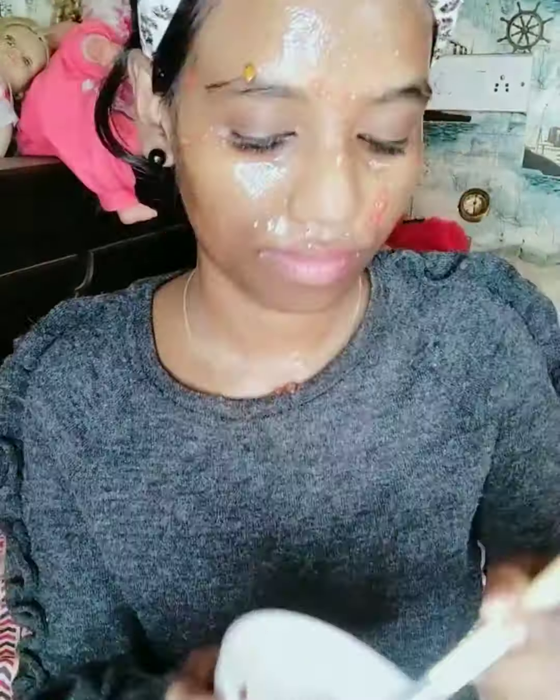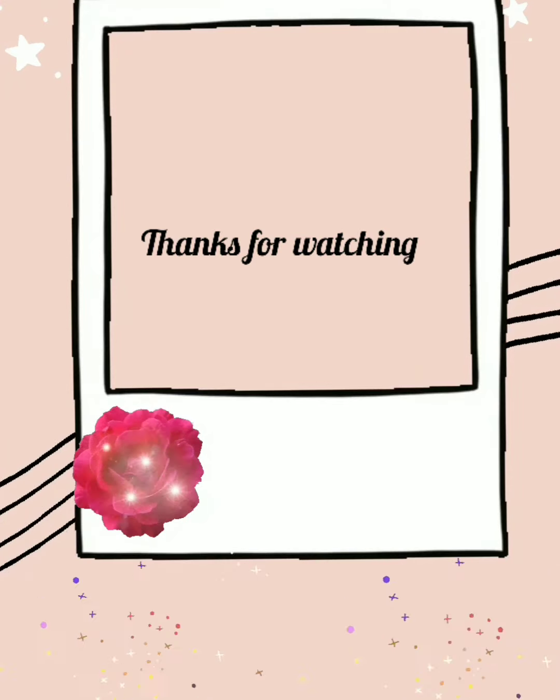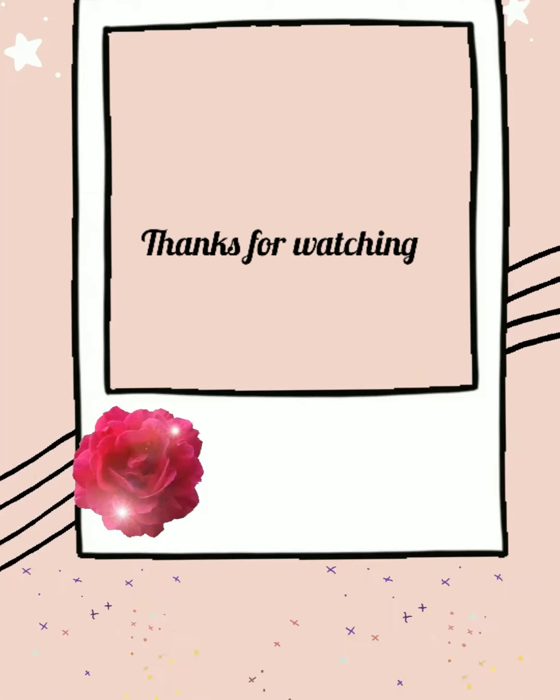I'm going to wash my face. I'm going to do a face mask and wash my face. I will try to make my face better. What is your face concern? Please comment on that.